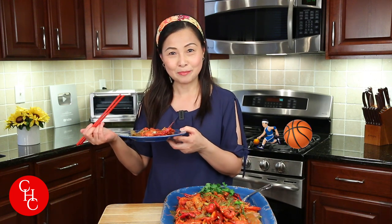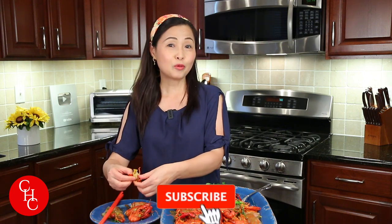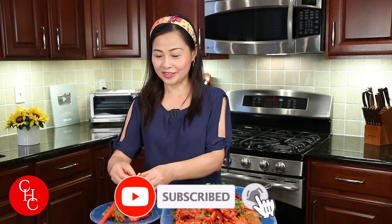Please try to make it — it's also good for watching games, NBA games. Delicious! If you like this video, please give us a thumbs up, share, and subscribe for more simple recipes. Thank you so much for watching — see you next time!